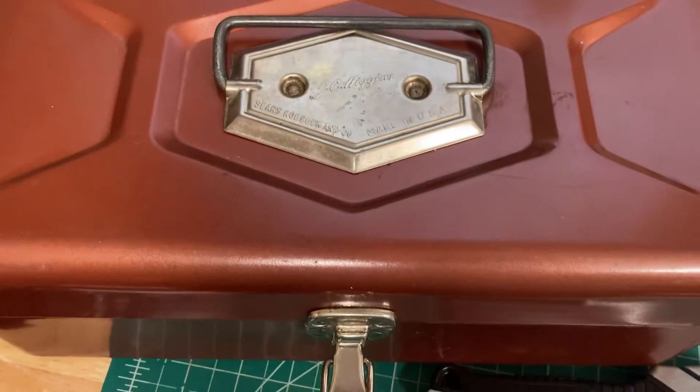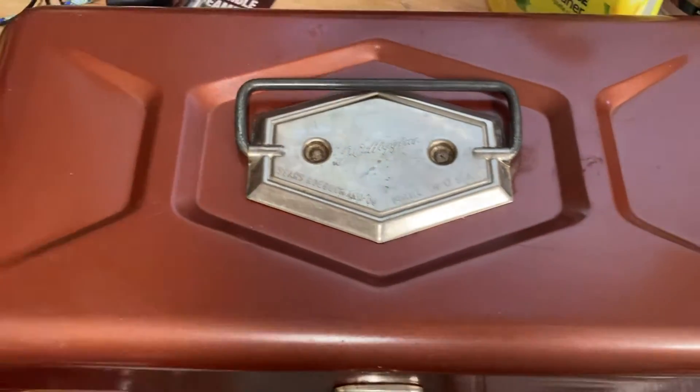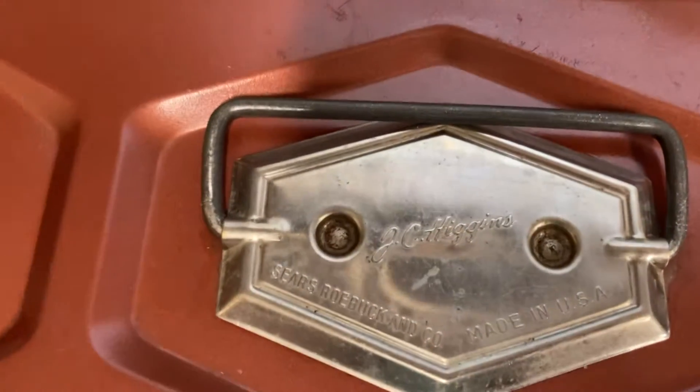Hello everyone, this is Nature Woman. I'm out in my shop messing around. I got this little tackle box today at a garage sale for pretty cheap.